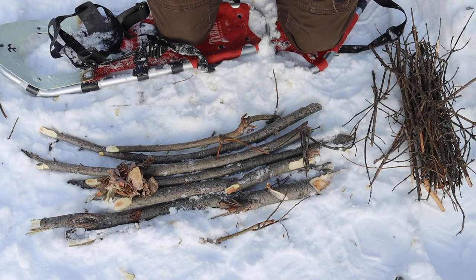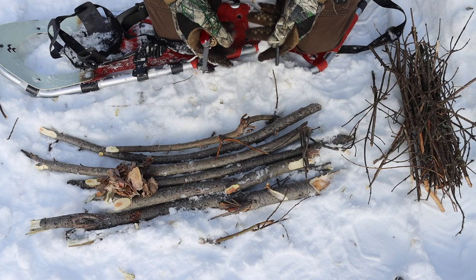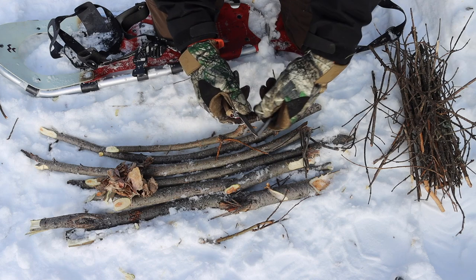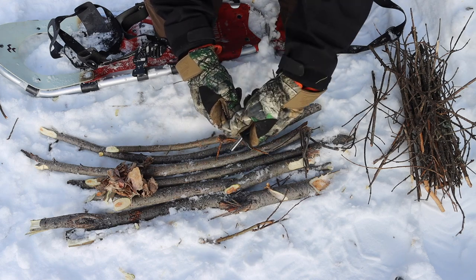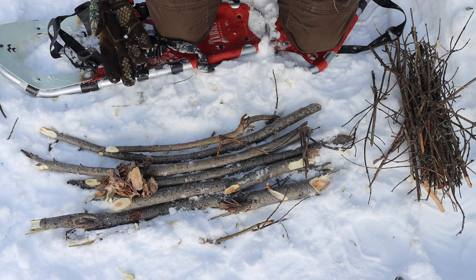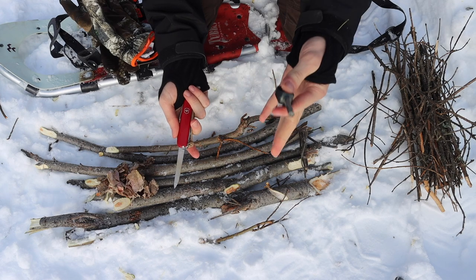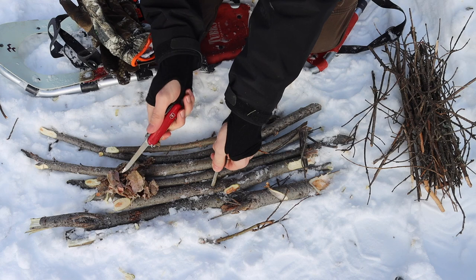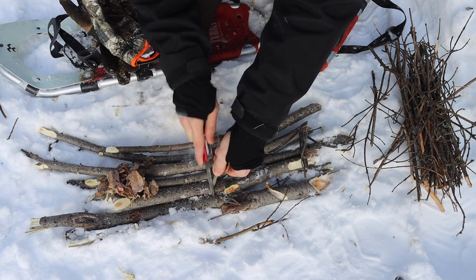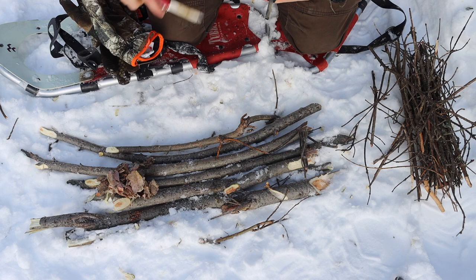So over here we have our little tinder bundle, but we're not going to use it just yet. The file and the ferro rod are what you're after. A lot of people might be wondering what do you mean — strike it like this? You don't really want to strike the ferro rod with the file as much as you want to file the ferro rod. Essentially, you want to take your ferro rod, pin it down hypothetically on your tinder bundle, and begin to just file the ferro rod. As you guys can see here, it produces some tremendous sparks.